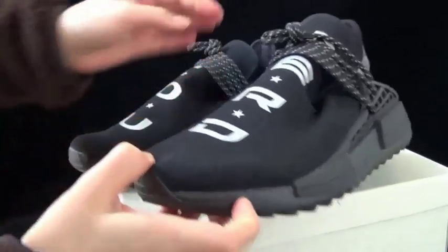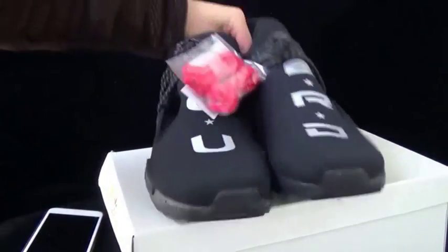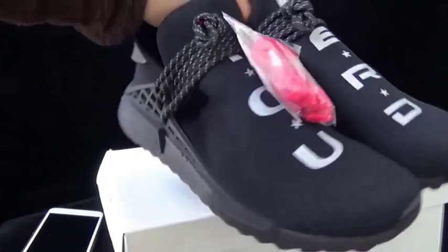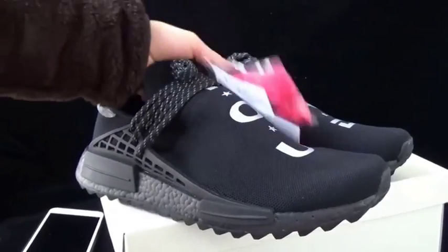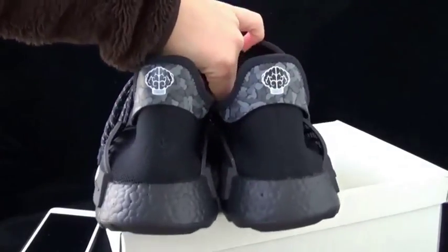Now let me show you the closer look. This is the whole look of the shoe. It comes with extra laces — the red laces here — and the original ones are the black ones. Both sets of laces have 3M material.